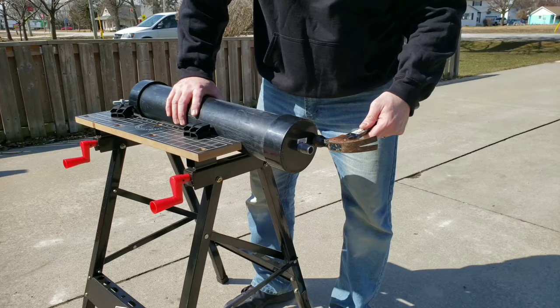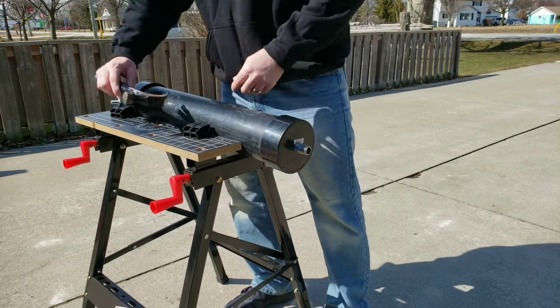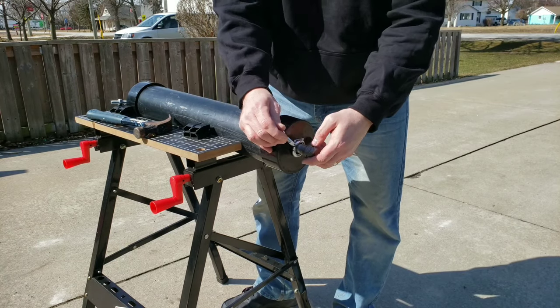Now that your PVC pipe is full, you can put your second end cap on, followed by your second eye bolt, and then cap off the threaded rod.